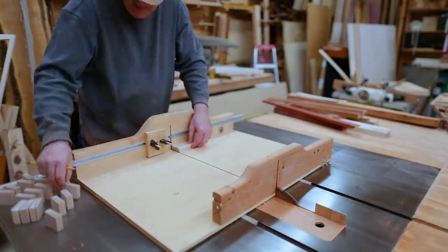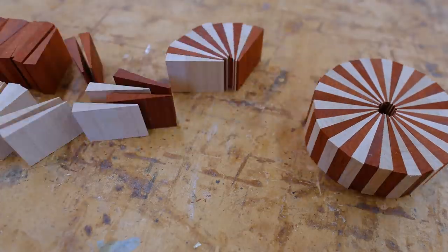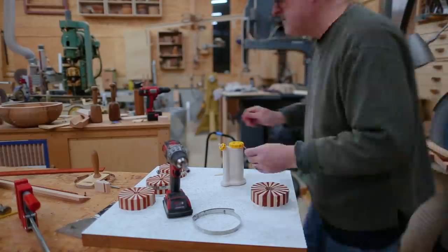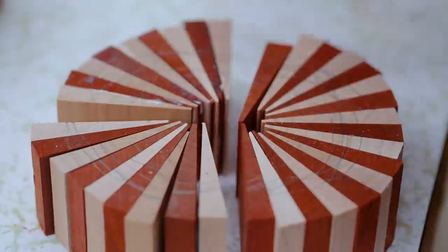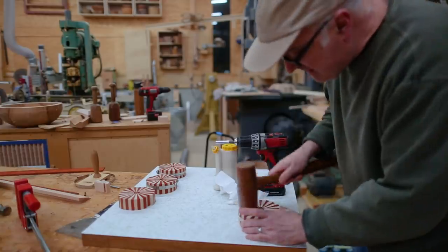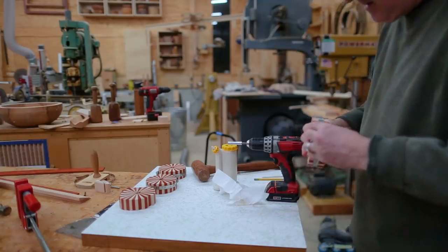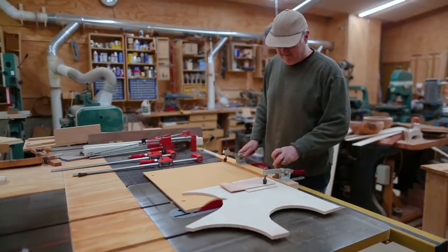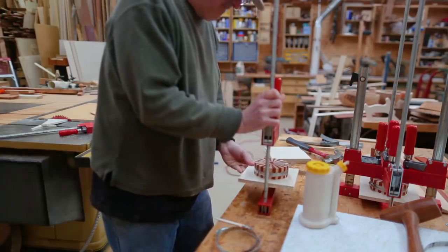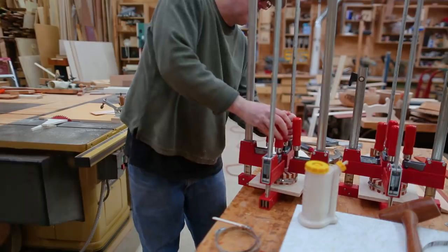I can glue the pieces together. I was doing these in halves — do a half, clamp it up, let it set for a few minutes, then take the clamp off and do the other half. With 36 seams it's a lot of glue to get in place. I can flatten one side to attach them to a scrap piece of plywood so I can hold them down to the CNC table, and I want to cut a taper into the sides so they'll fit into a tapered hole in the bowl blank.